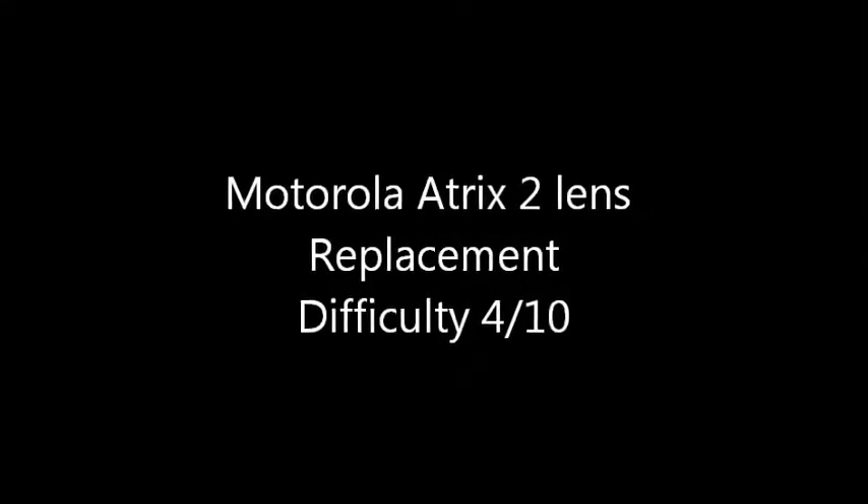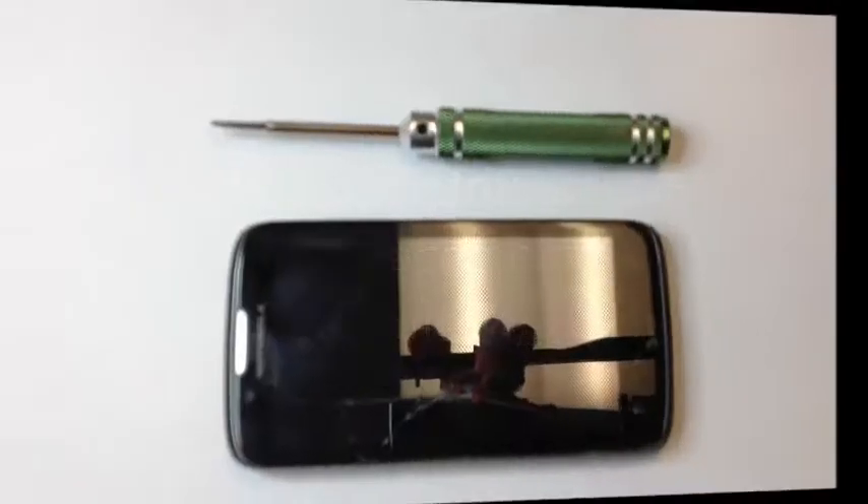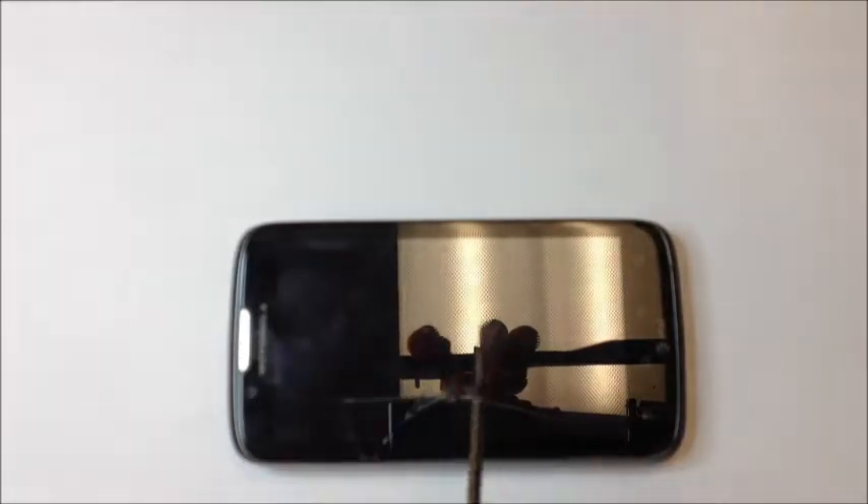This is the Motorola Atrix 2 disassembly for lens replacement. You're going to need a T5 driver in order to perform this repair.